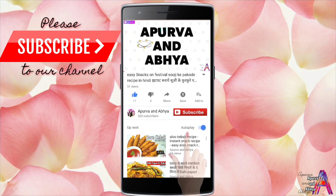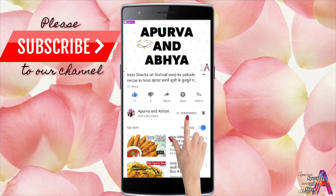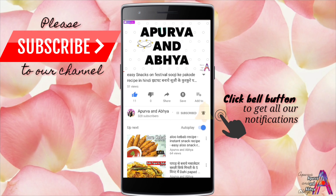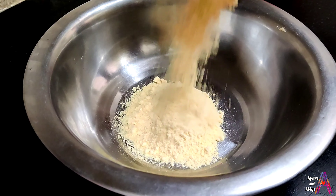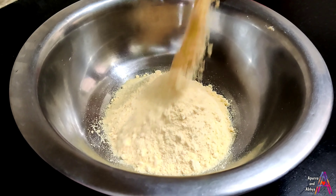Hello beautiful people, welcome to our channel Apoorvain. Please subscribe and click on the bell icon to get all our notifications. Making a good roti is very difficult, but today I will tell you some tips about how to make it.